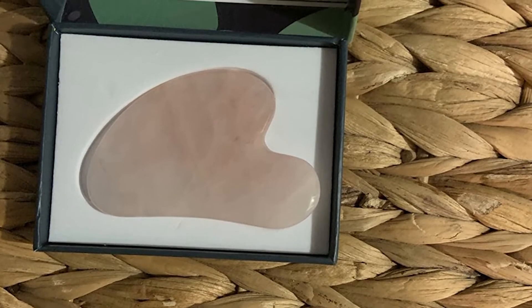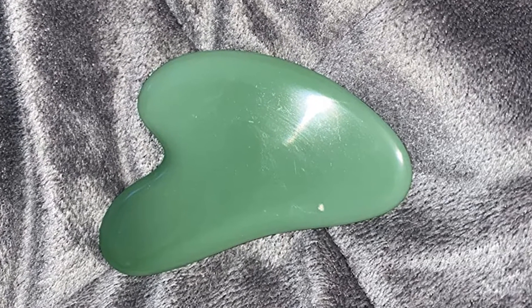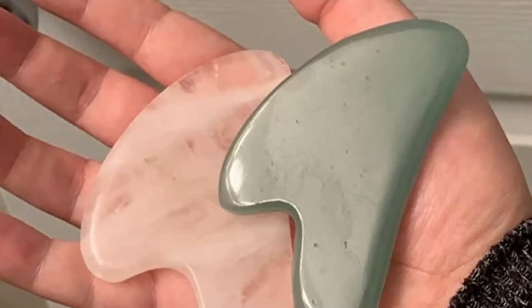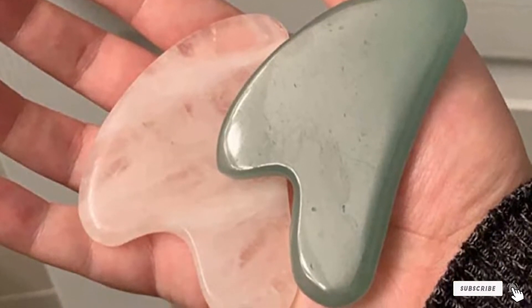What's more, jade is reputed to have emotional healing properties and may bring success and happiness to the owner. In any case, it feels soothing and cool to the touch. Each stone is handcrafted and polished, making each one unique. The general measurements are about 3.2 inches long by 2.2 inches wide — the ideal size to fit in the palm of the hand.